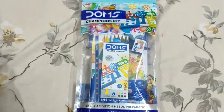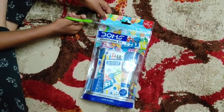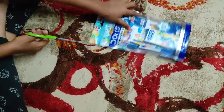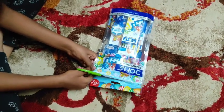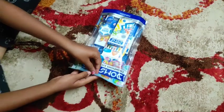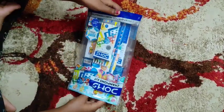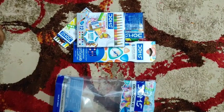These are the things given in this art kit. Now let's open. We should cut on the line. These are the things given in the art kit.